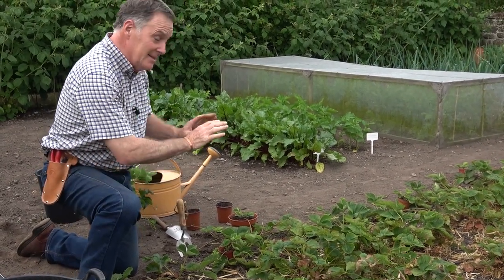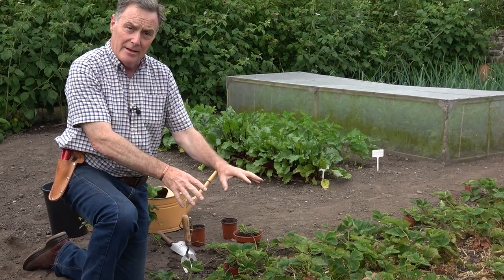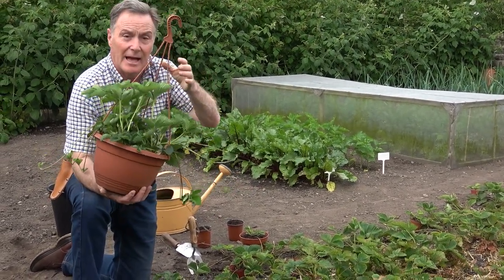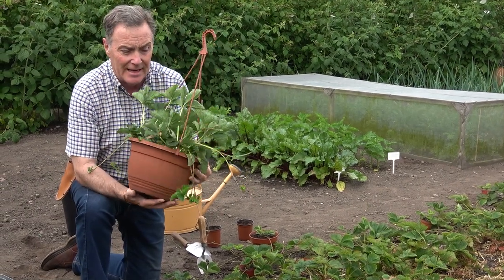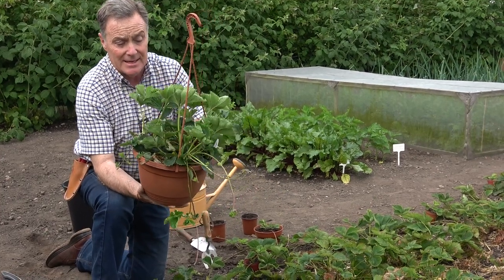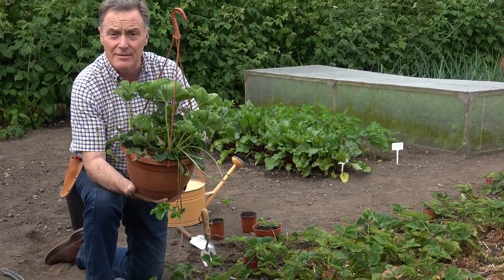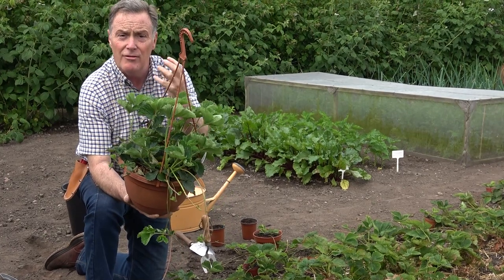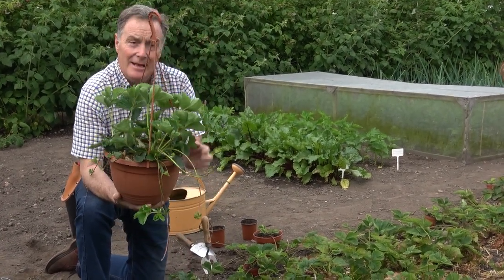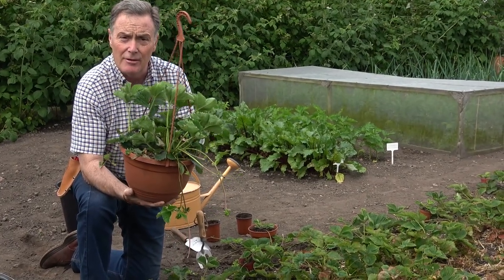It's time to give them a good tidy up and promote some new growth, and that's the same whether you're growing them in the garden, in pots, hanging baskets, or any form of container. What we're going to do is very simple — I'm just going to cut all of this growth down to what we call the crown. That's where the plant grows from at ground level, then feed them and they'll produce some new growth.